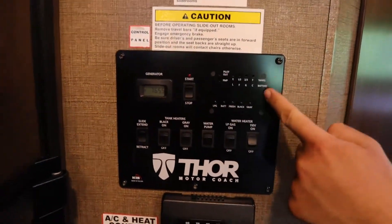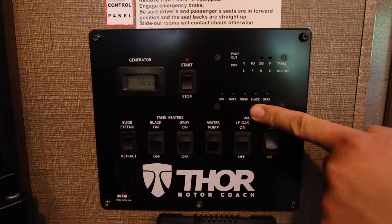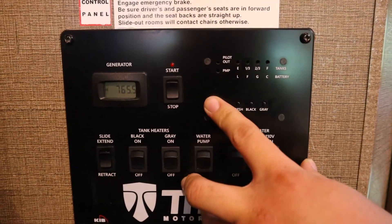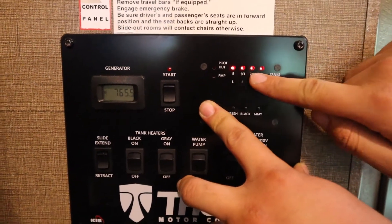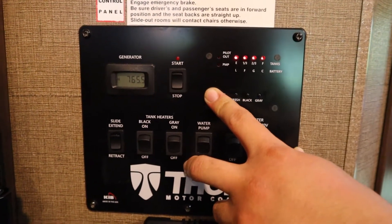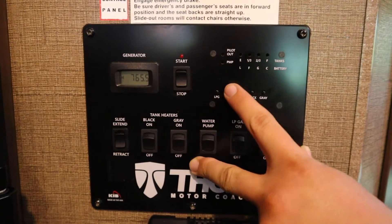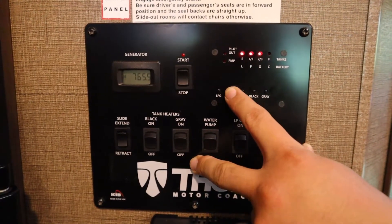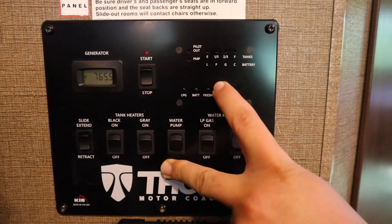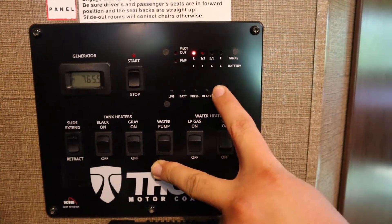You see all these buttons here — this will show you the levels of all the tanks in the RV. LPG is propane. If you hold this down, you can see all four lights light up: empty, one-third, two-thirds, and full. I'm holding it down so you can see it's full. The battery you can expect to be charged, fresh water is full, the black tank is empty, and the gray tank is also empty.